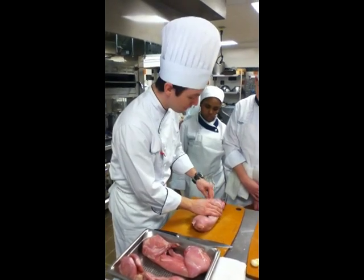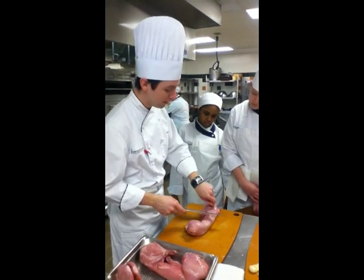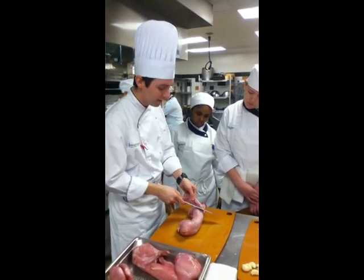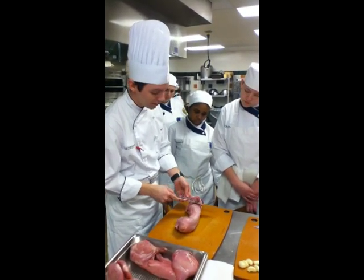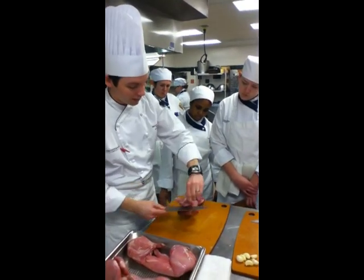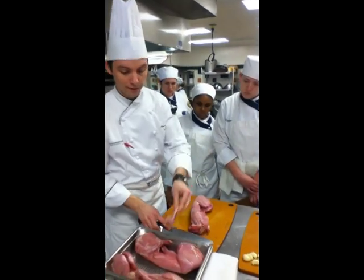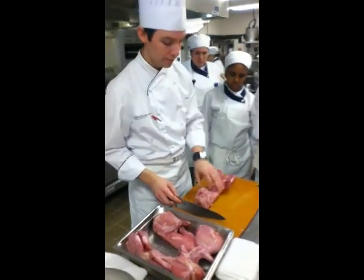Interesting stuff here — the arm isn't really connected to anything, there's no bone connection. The shoulder blade is just floating, so you can basically go in here and cut through without hitting any bone. You're just going to remove this thing and it kind of floats in space.